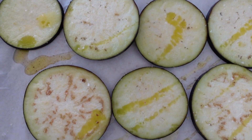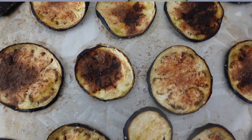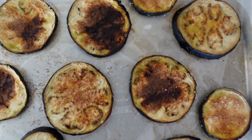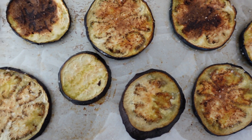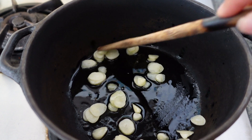Sprinkle with salt, then roast the eggplant for 30 to 35 minutes in the oven set to 220 degrees Celsius on fan force until dark golden brown.